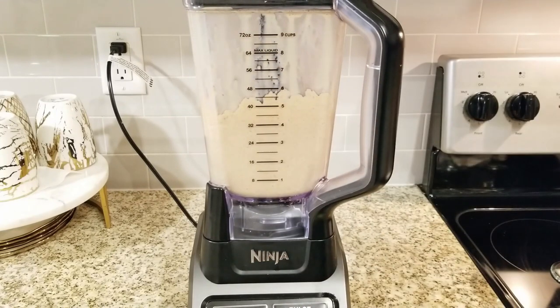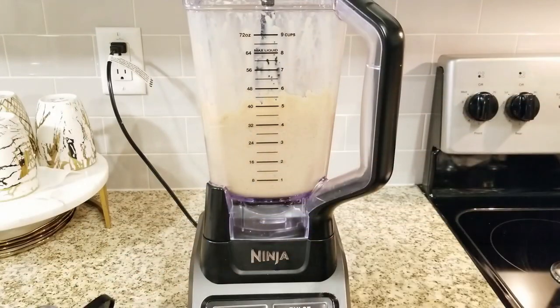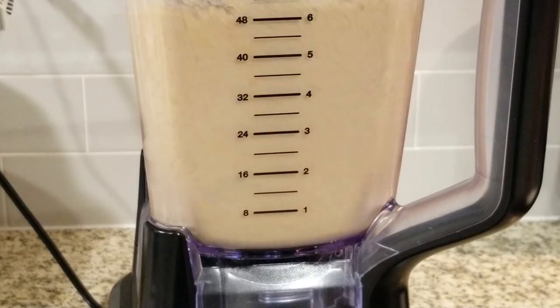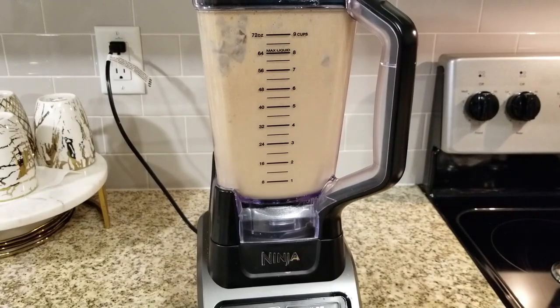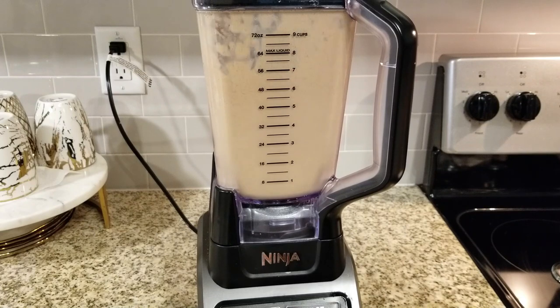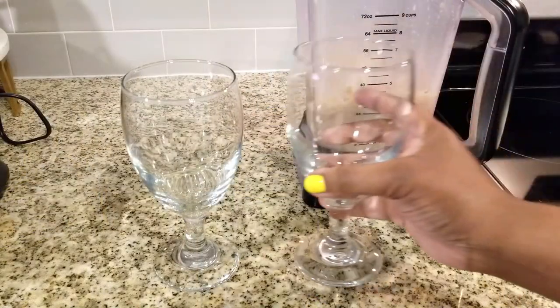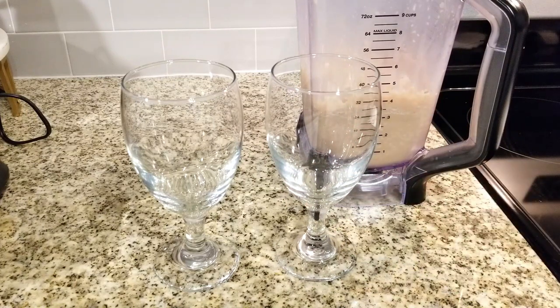So it really doesn't take long. I'm just going to check the consistency. If you want it a little chunky, that's fine. I do tend to like mine a little bit smooth, so I usually check it and then blend a little more if needed. I never needed to blend for more than 30 seconds, and this entire recipe takes only about 30 seconds to blend and about a minute to put together.